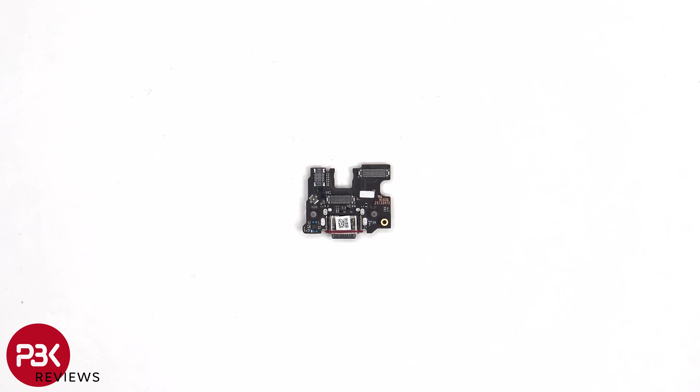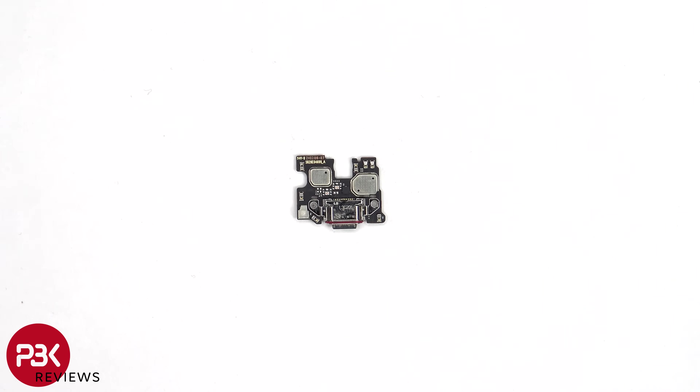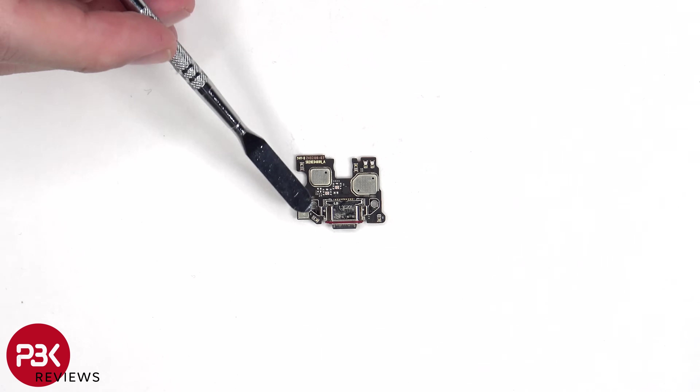Here's a subboard or charger port board. There's another liquid damage indicator sticker, which is that white sticker. Here's a look at the other side. We can see a red rubber gasket around the charger port. As for the primary microphone, it's located underneath its covered shield.